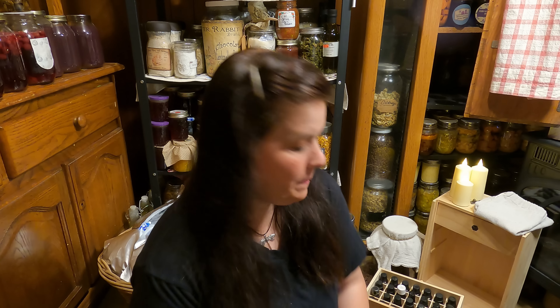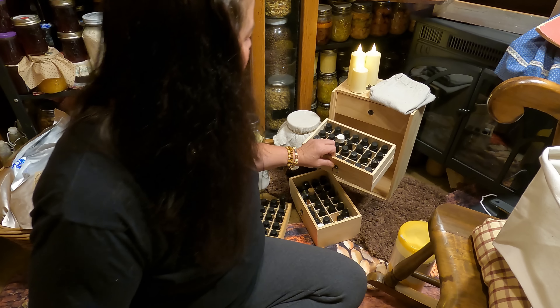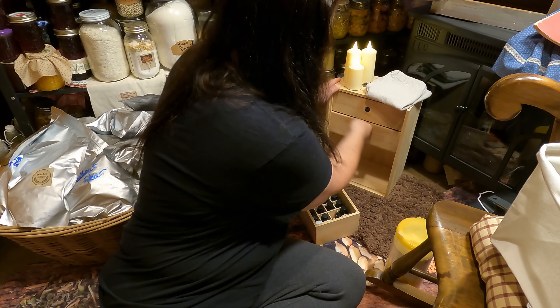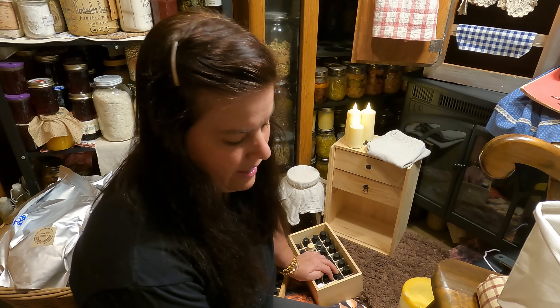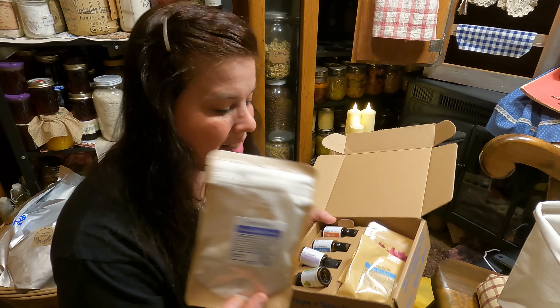All right everyone, we are in my pantry now and I have so much room in here. I cannot believe how much room I have in this pantry — the floor is clean and clear, and I am having so much fun organizing everything. I was going through my essential oils and I need to put them all back. I have lots of essential oils because I am an affiliate with Simply Earth. Simply Earth has all kinds of essential oils, and what I really like about them is their subscription box, which has all kinds of craft ideas.